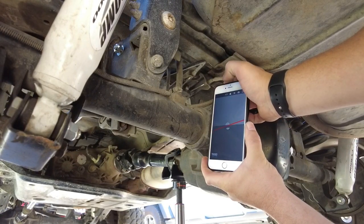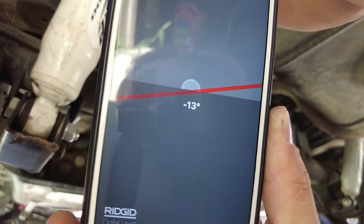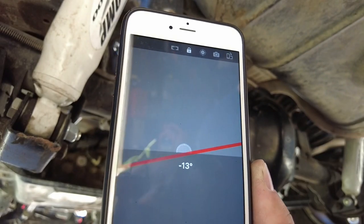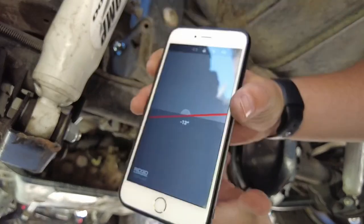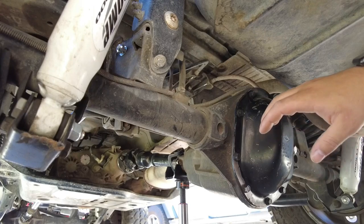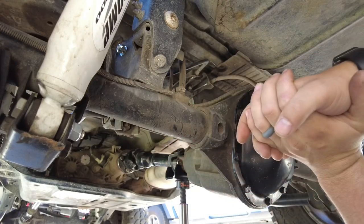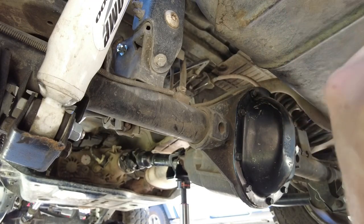That one-degree difference between the drive shaft and pinion angle will give us efficient lubrication at the U-joint, so I'm going to go ahead and leave it right there. Both the phone and the Klein digital finder confirm the one-degree difference. I really like this setup — going to lock it down and finish installing the upper control arms.